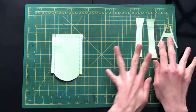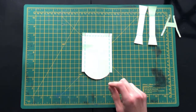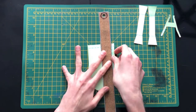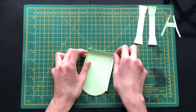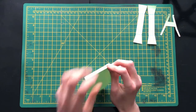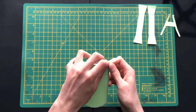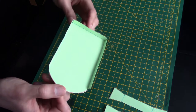We'll start on the floor pan first. Following the blue line, fold the edges over — I find using a ruler or straight edge really helpful when doing this part. Once you've folded the edges, grab a little bit of tape and tape it into position. Once taped up, you'll have a finished floor pan.